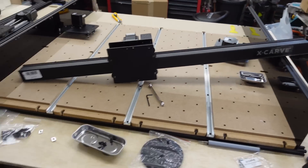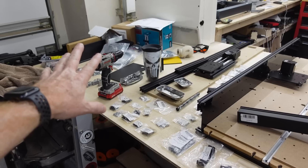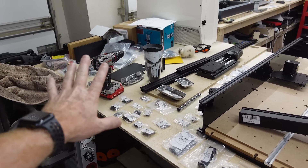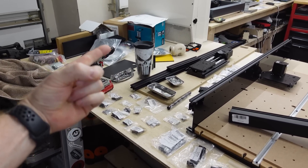This is the point in the build where you take a step back and say, breathe Nick, breathe. You got this. We are starting to look like a CNC now, and I only have that much stuff still to do. Welcome to day three, kids.